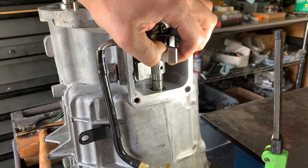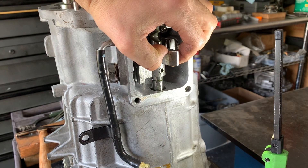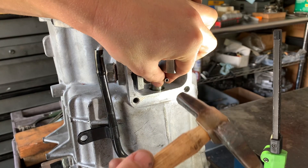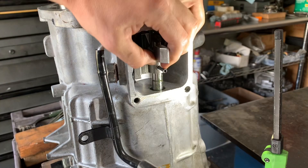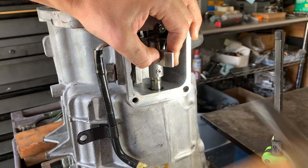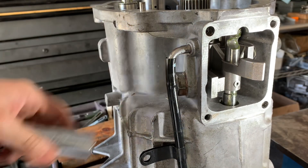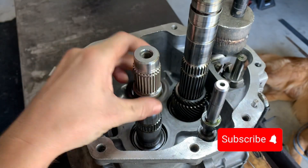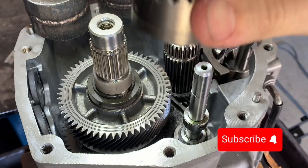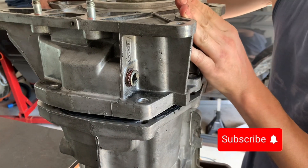We've got to get our roll pin in. I usually just eyeball it — about a quarter inch from this line and we're lined up. That covers about 70% of this TR-6060. When I continue in part two, I'll show you how the rest of the back half comes together and get this whole thing assembled. If you found this video useful, hit that like and subscribe and stay tuned for part two.